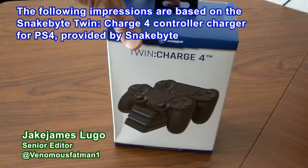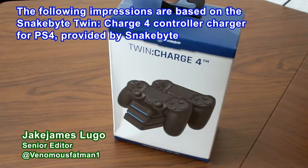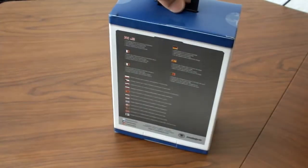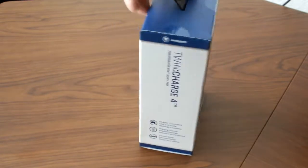Hey, what is going on everybody out there? This is Jake James Lugo, senior editor here at TheCoalition.com, and I got a brand new unboxing and impressions video for you guys here on The Coalition's YouTube channel.